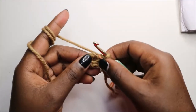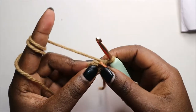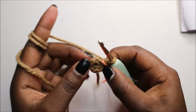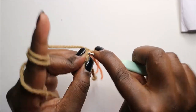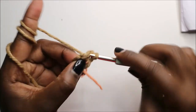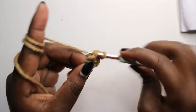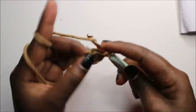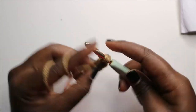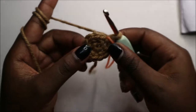For the legs, we are also going to start with six single crochets into the magic ring. Then in the second row, we are going to increase every stitch around for a total of 12 stitches. Increase the next stitch and keep increasing all the stitches around.